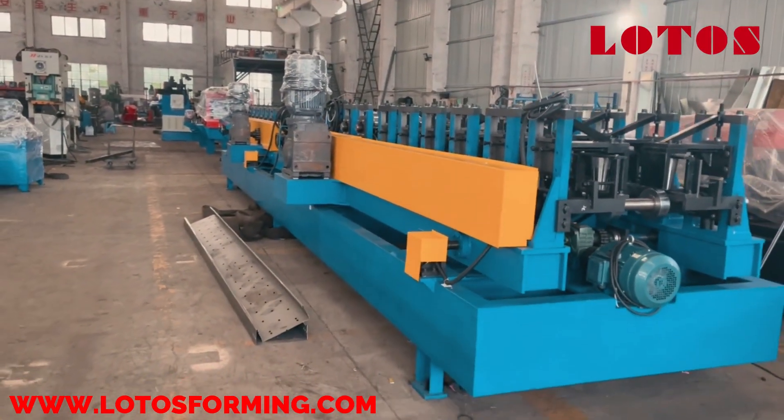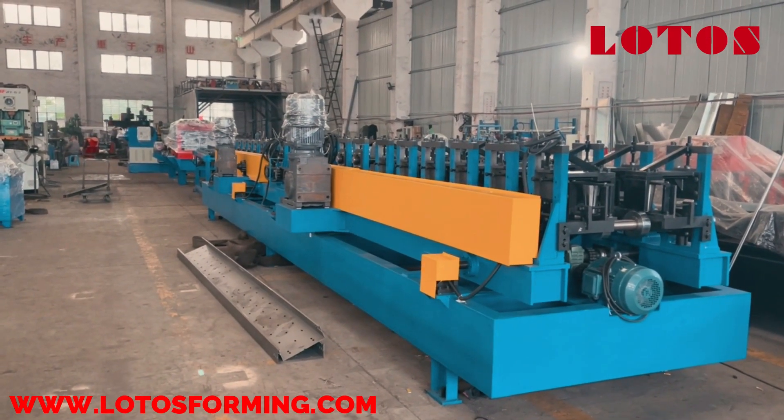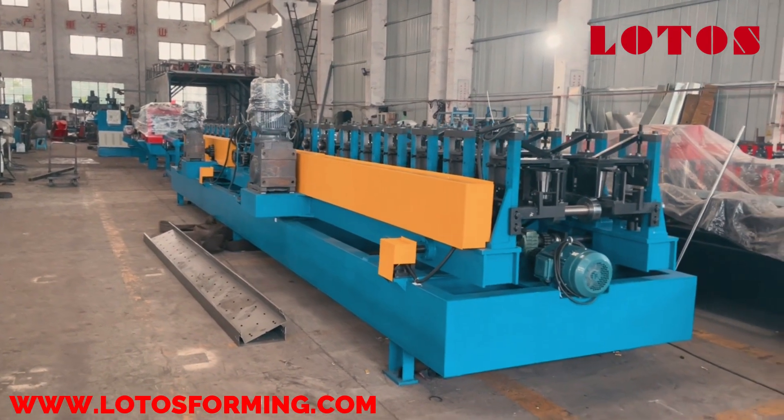The line is ready and it's ready for dispatch to the customer workshop — the domestic customer workshop.